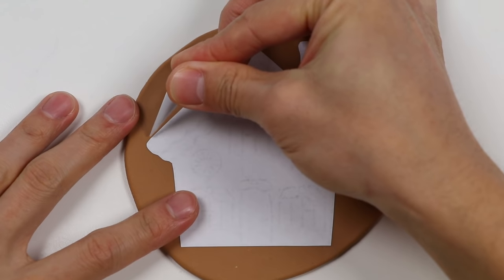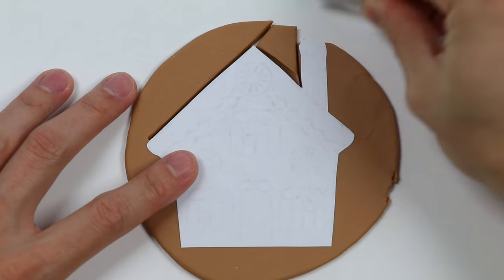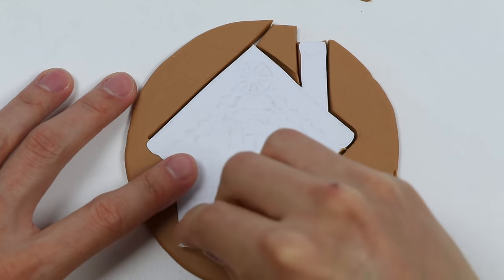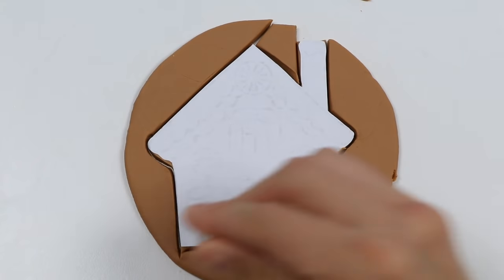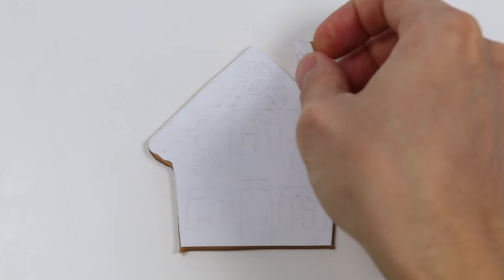Now let's make our house shape. When you guys make gingerbread cookies at home, what shape do you like to make? I'm guessing the classic is a gingerbread man or woman. Second, I think would be a house probably.